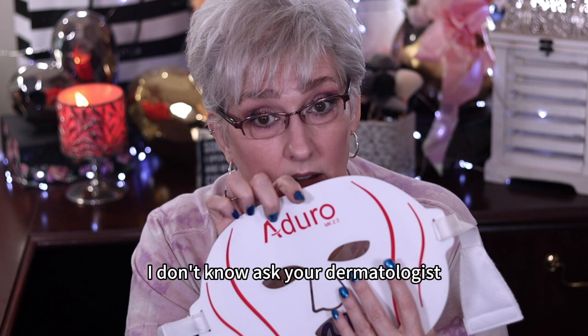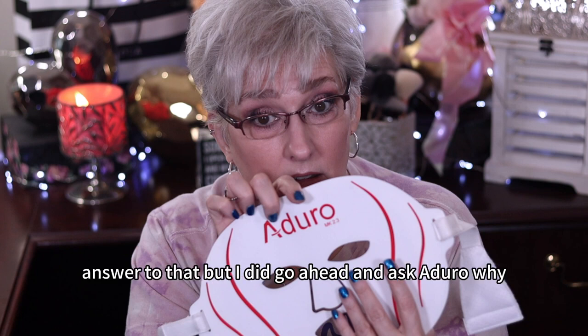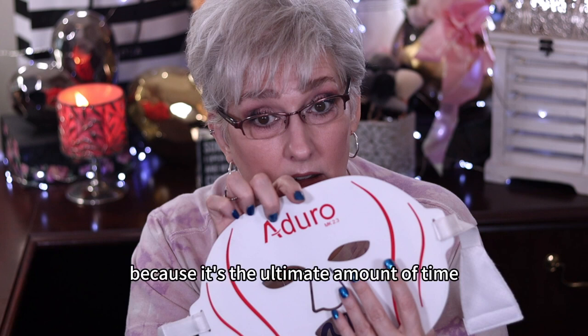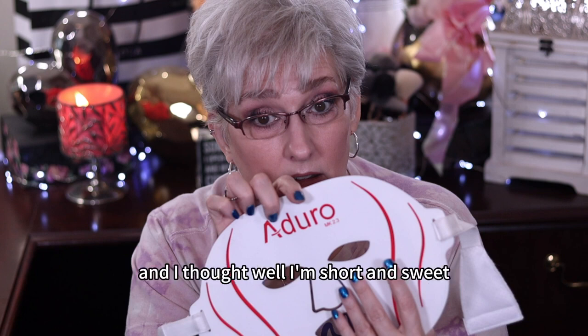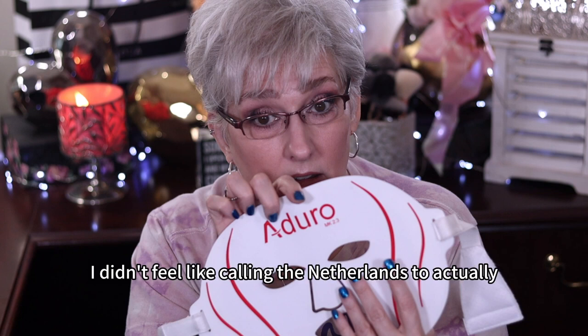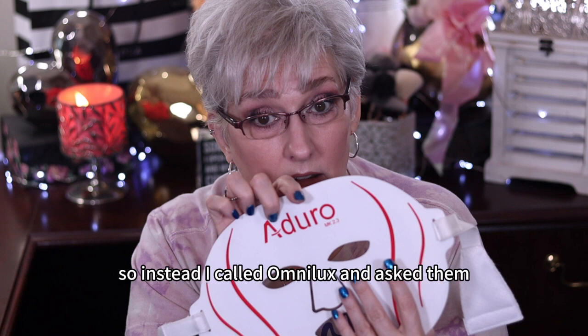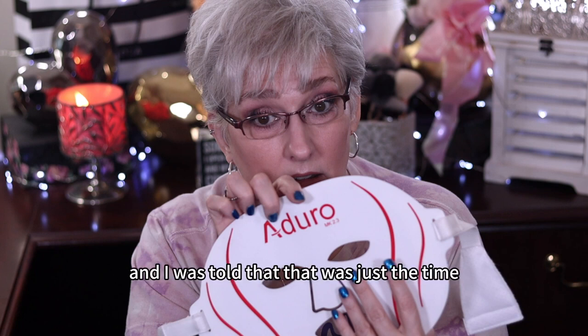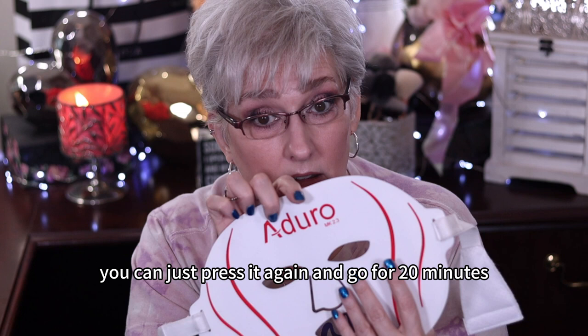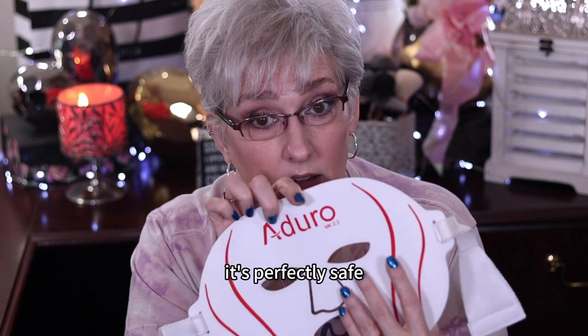Ask your dermatologist if you really want to know the answer to that. I did go ahead and ask Adoro why 20 minutes, and they said because it's the ultimate amount of time for light therapy to work. I didn't feel like calling the Netherlands to speak with them on the phone, so instead I called Omnilex and asked them why 10 minutes. I was told that was just the time their devices are set to go off — people are in a hurry — but if you want, you can just press it again and go for 20 minutes. It's perfectly safe.